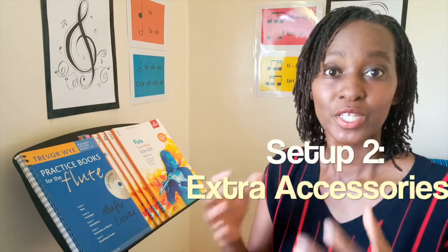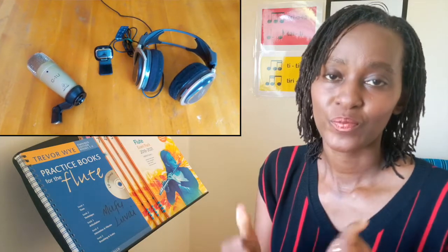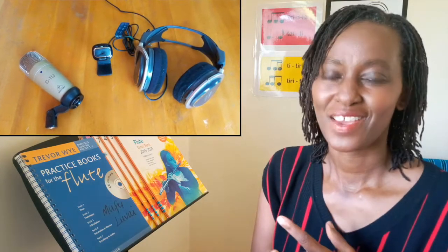Because we are trying to achieve as realistic a music lesson as possible, there are certain things that we might have to invest in to achieve better quality of music lesson experience. That includes a microphone, a webcam, and headphones.